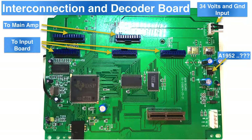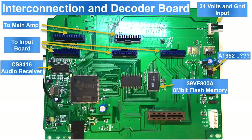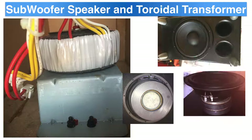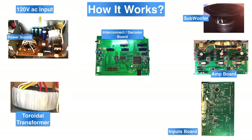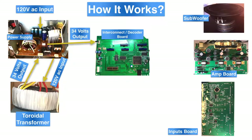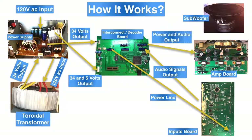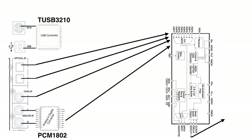We also have the interconnection and decoding board — this is where everything comes together. It receives audio signals from external equipment, decodes them if they carry DTS, Dolby, or similar formats, and then sends them to the digital audio processor on the amplifier board. We also have the toroidal transformer and the 8-inch subwoofer speaker. So you can figure out how this works: it receives 120 volts from the wall, steps it down to 34 volts, then the power supply sends current to the main board along with the 5-volt line. If you plug something into the input jack, the CS8416 will select the source and send the signal to the DSP chip.